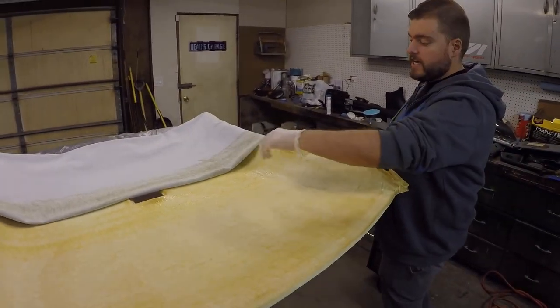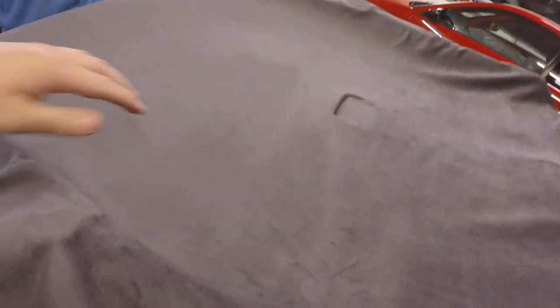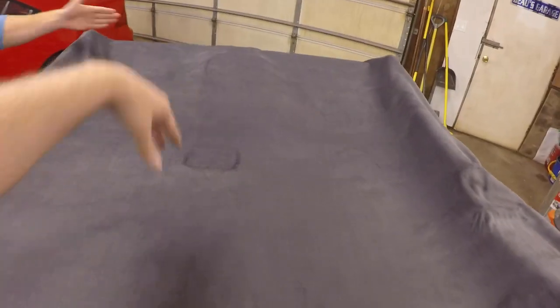We'll let that set for a second to get tacky and then roll it down and press it in place. We went ahead and got this half done. I got a little too heavy with the glue — I got a couple spots where it's kind of wet — but everything is laying pretty flat. We won't know until we get it flipped over and cut the excess pieces off, but you can see it's starting to come to shape, especially up in this area.